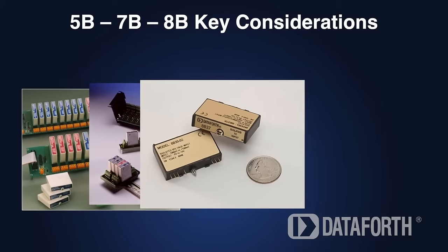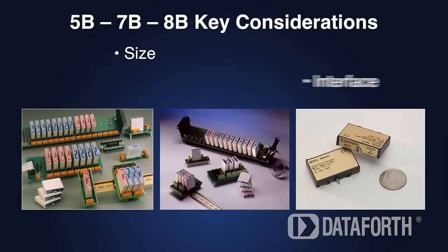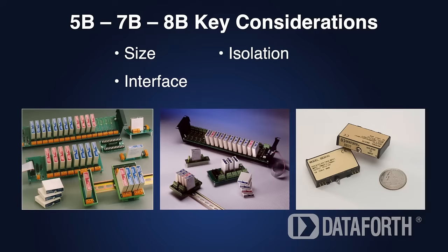So when you're looking for an encapsulated signal conditioner, key differences to consider are size, number of pins, degree of isolation, and output control.